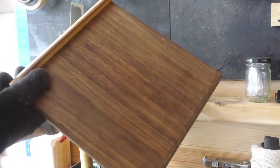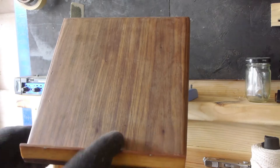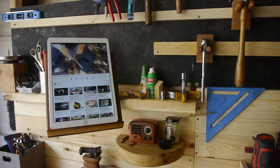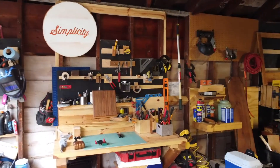Here I'm getting it all tightened up. And there we go — my garage workbench slash office.